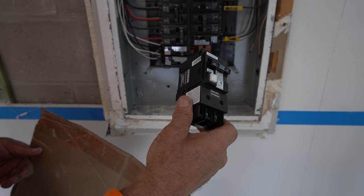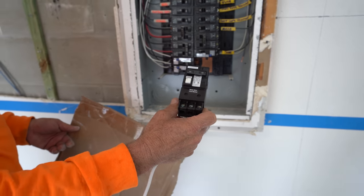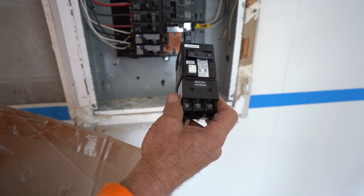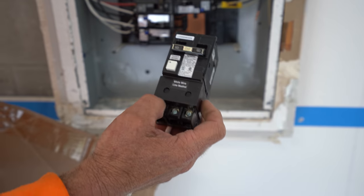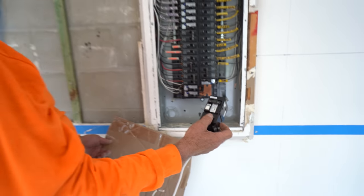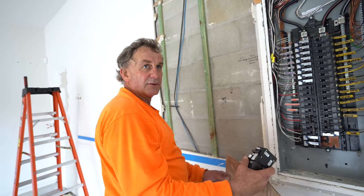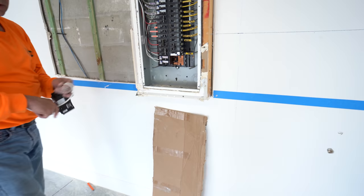We need two Tesla charger breakers - one for each charger. They're a couple hundred dollars each, about $140 apiece. You also have to order them ahead of time because they don't sit at Home Depot or Lowe's - you have to get them through a supply house or order online.